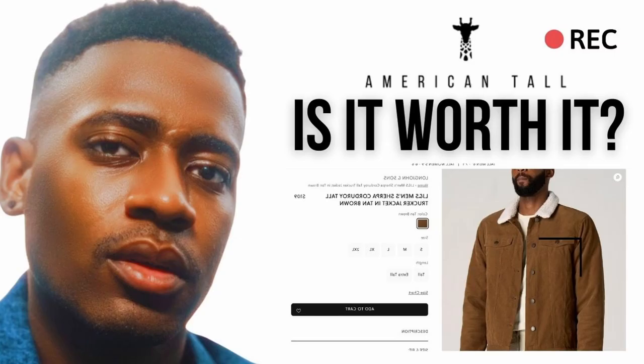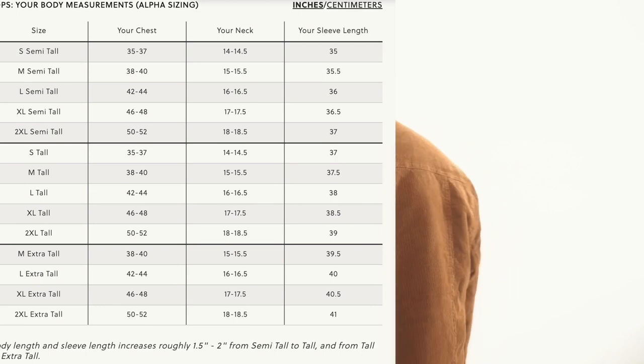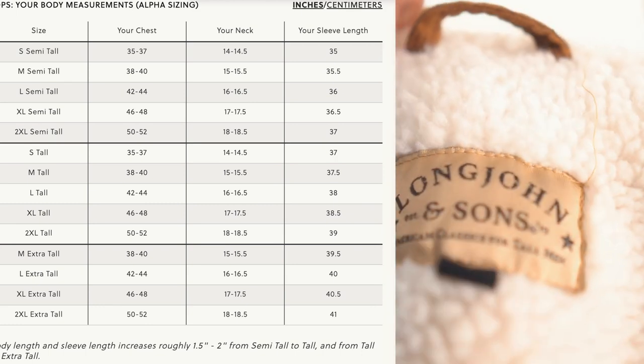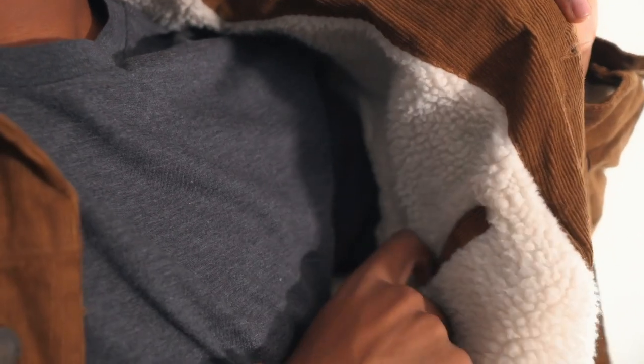For reference, I'm six feet four, so if you're a tall guy like myself you may want to check this type of jacket out. I got a medium tall — my arm length is around 36.5 inches and the arm length on this, let me check the size chart — a medium tall arm length is 37.5. The length is a little bit longer than my arm, but it still works pretty well. I'm a 40 in the chest and a 15.5 in the neck, which also falls into their size chart.